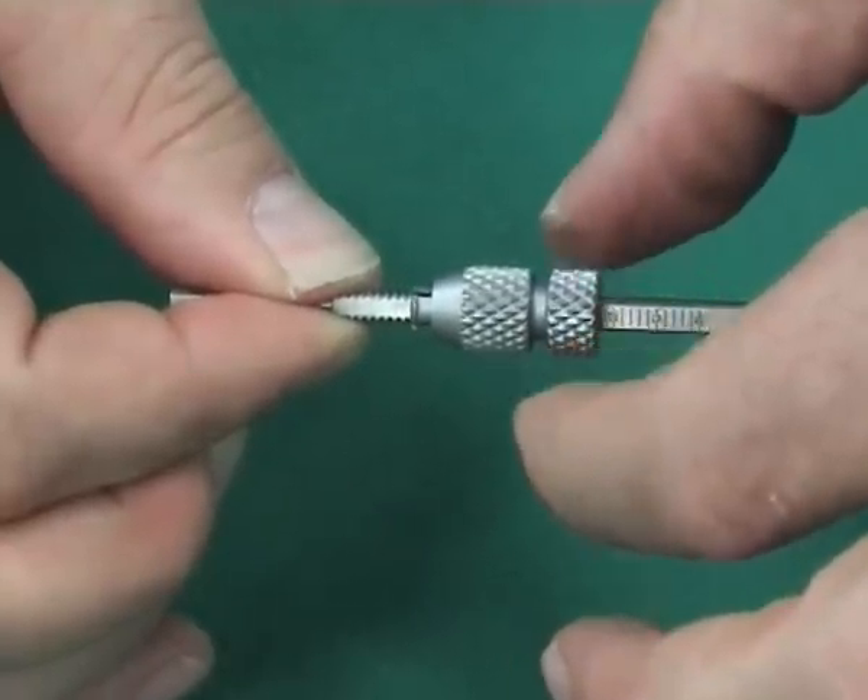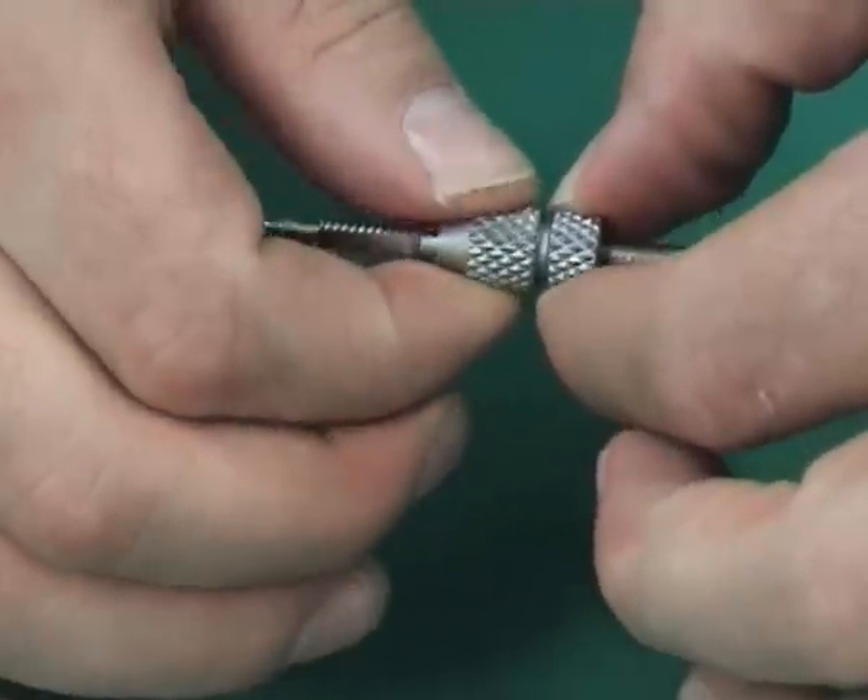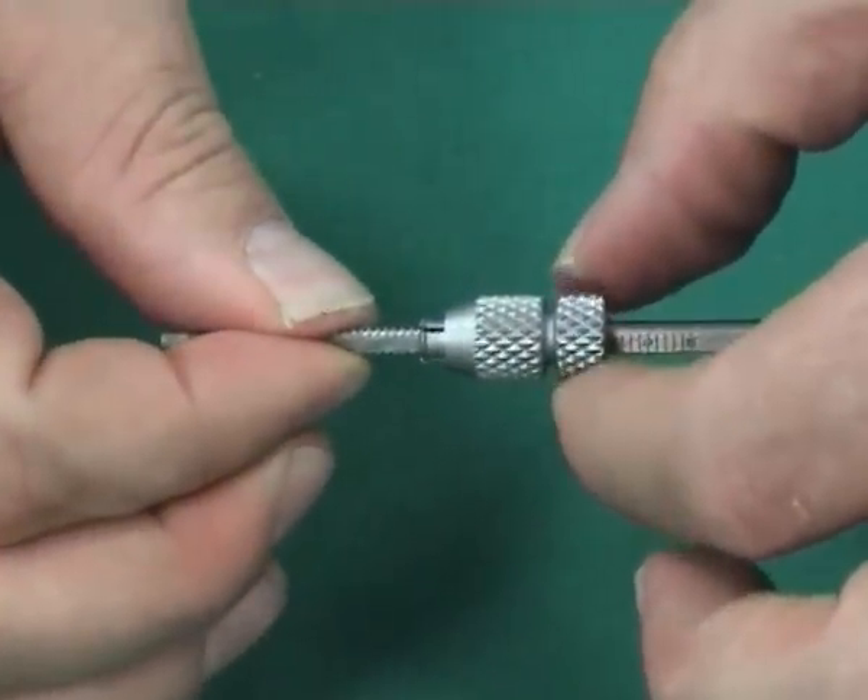The drill can then be inserted with a motor. The length should be checked with an image intensifier after drilling, while the drill is still inserted in the scaphoid.